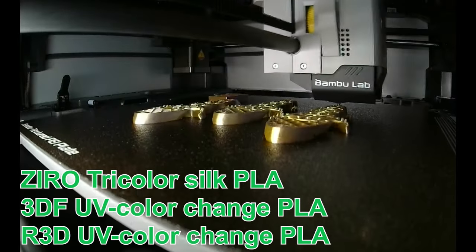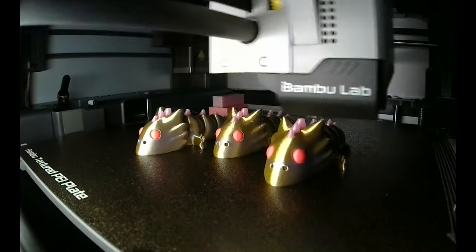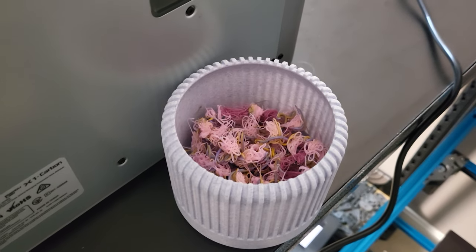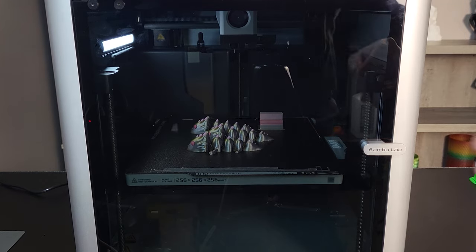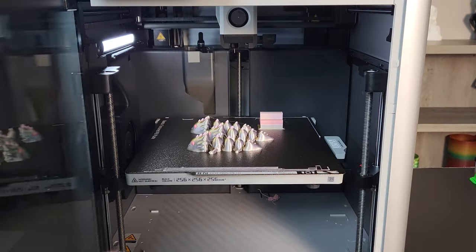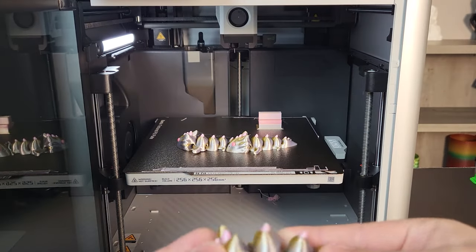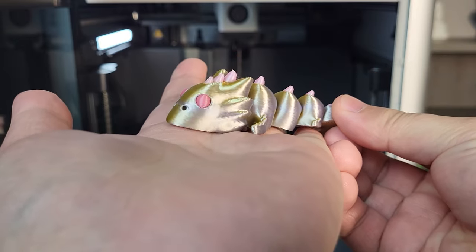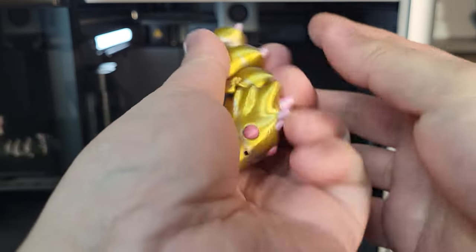Let's continue with a multi-color print to confirm the AMS system and automatic filament swapping work correctly. The current shortcoming of the AMS is that there is a lot of filament waste during color changes — simply adding more identical models into the same print job is one option to compensate. This print turned out okay. The color transitions between different filaments look clean, with a very small amount of stringing.